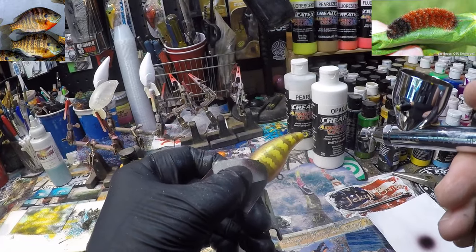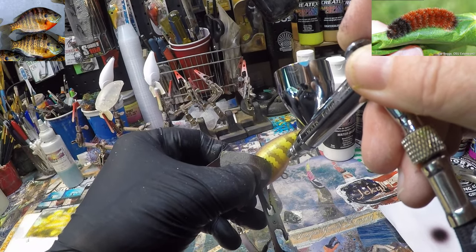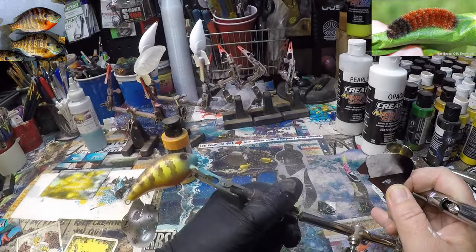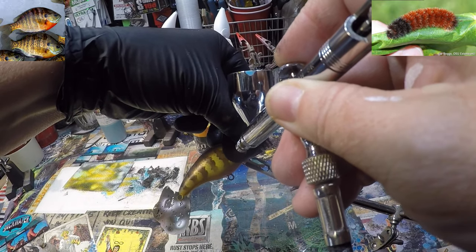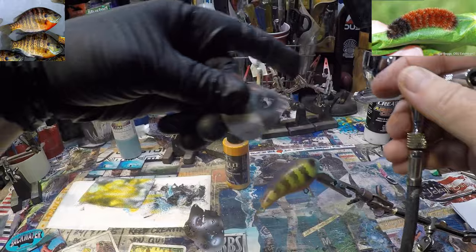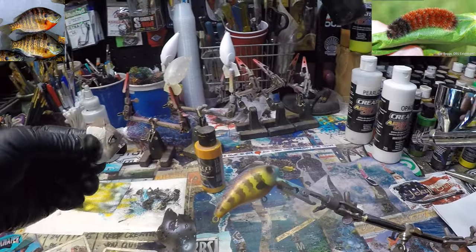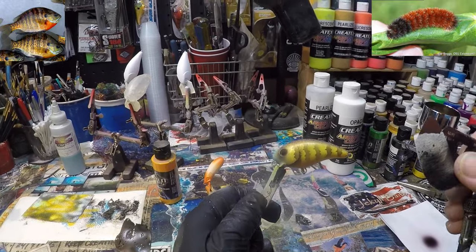Now we want to come over real quick and do a little gill plate. I'll just have a little piece of stencil on that and do the other side. And then onto that, we're just going to drop down and do an ear flap. That's the only thing we're going to add in black, because they really are black on sunfish. So everything else is natural.